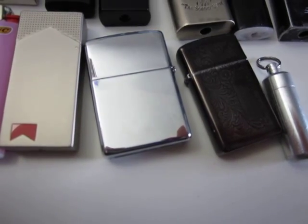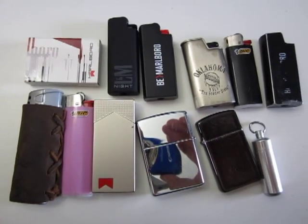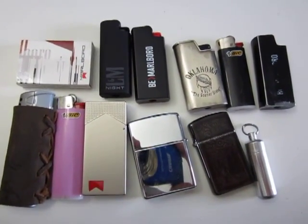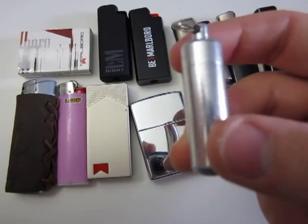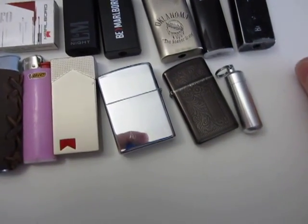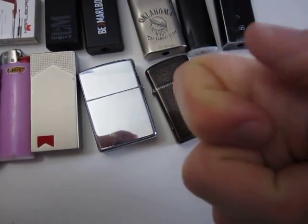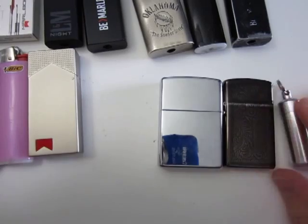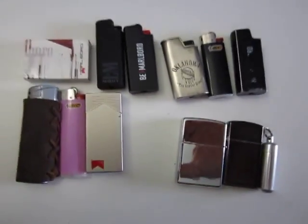I don't smoke cigars every day, I don't smoke pipes every day. I don't have a pipe lighter on the table, and I don't have a torch lighter — those flambé torch lighter things, a jet lighter. This one isn't a lighter either, but it's supposed to represent those peanut lighters you can fill up with lighter fluid. I don't like those because they are too small for me — you don't have the real estate. Those are the lighters I don't want to carry.